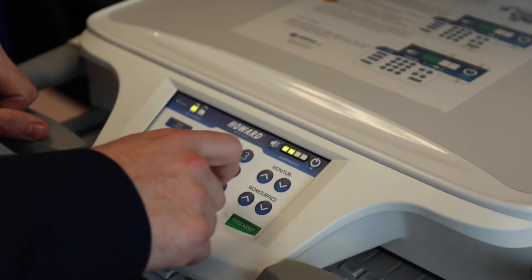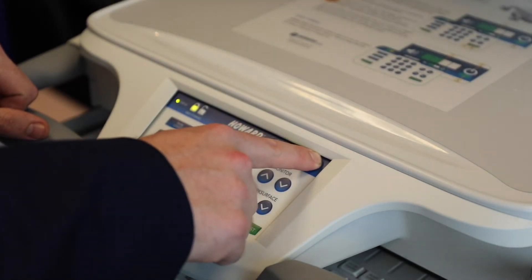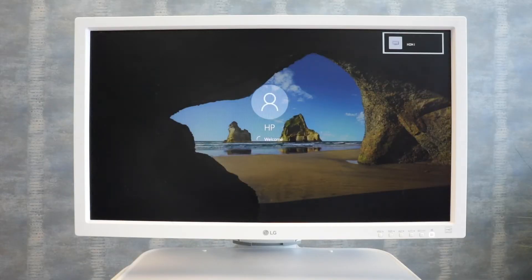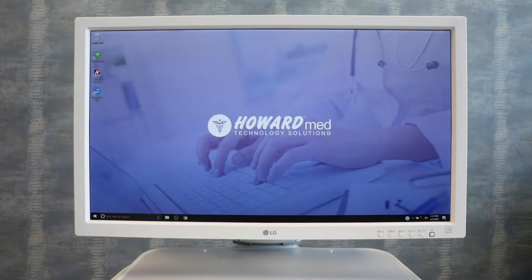Power on your computing device by pressing and holding the AC power button located on the upper right-hand corner of the keypad. You will hear an audible beep from the keypad, the on button will illuminate, and the computer will boot.